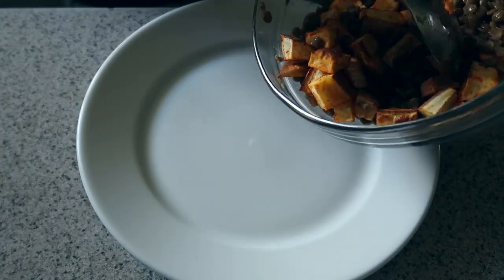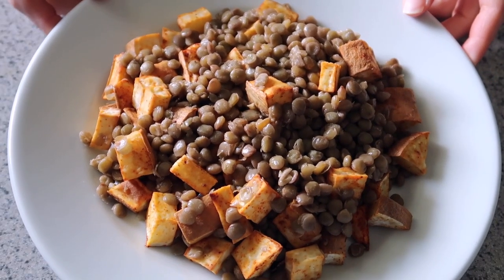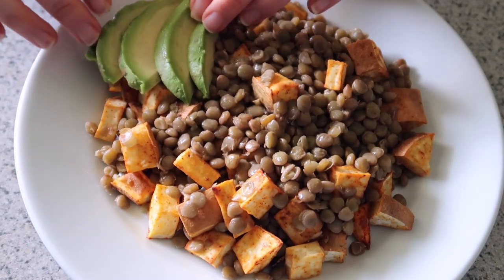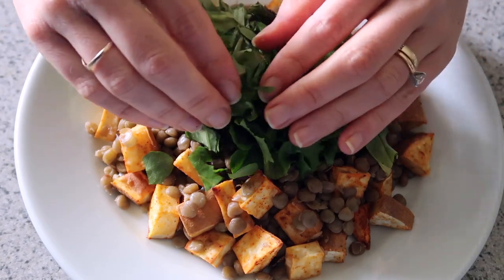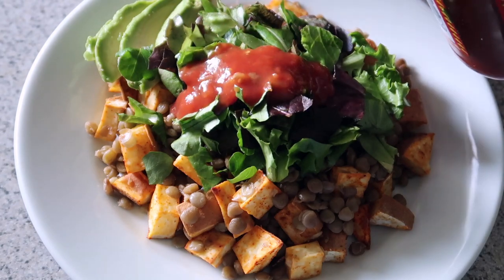If we're packing this for later, I'll put it in a Tupperware, but I'm going to plate it up to show you how I would serve it at work. We definitely need to add some more color — I'm going to add some avocado to the side and mixed chopped lettuce on top, almost like a smoky sweet potato lentil burrito bowl. Then you're just going to add a dollop of your favorite salsa.